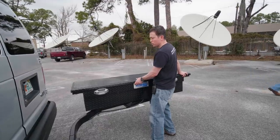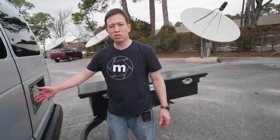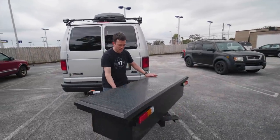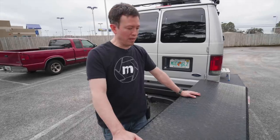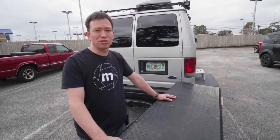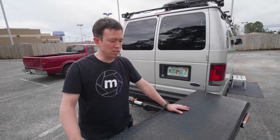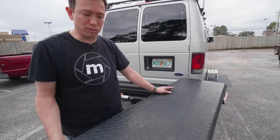On a regular swing-away hitch it will stay out, which means you can't open the side door fully. What I did is install a swivel, so it's not only a swing-away hitch but it also swivels around. I think this swivel swing-away hitch is probably one of the best functional things I've installed — because without it, the rear of the van would basically be inaccessible.